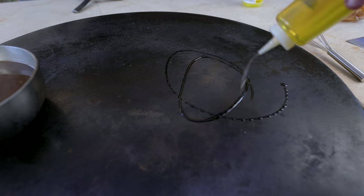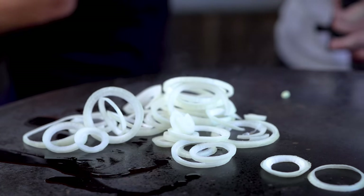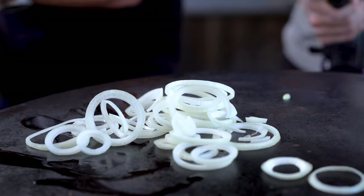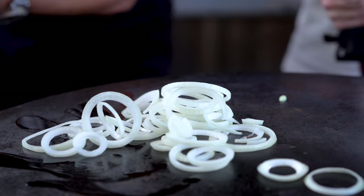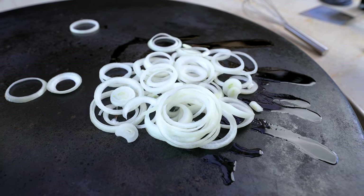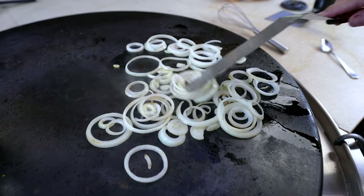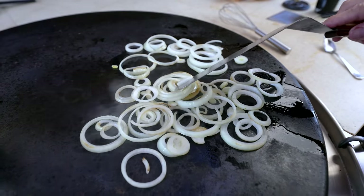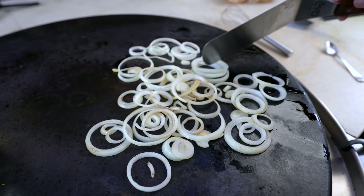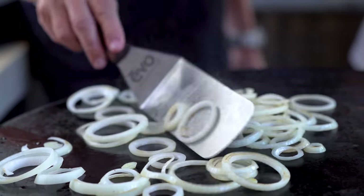A little oil on the flat top and on they go. We just want these guys nice and soft and really gorgeous. We'll give them a little butter in a little bit. And meanwhile, while they're doing their thing, I'll be making sure I keep my hands out of Max's precious shots.